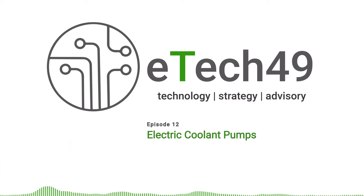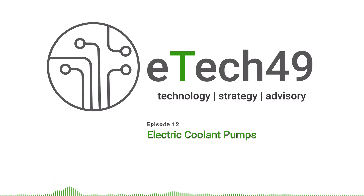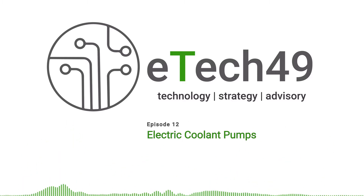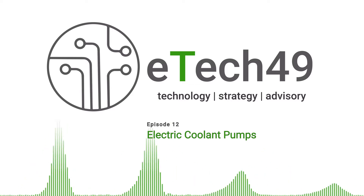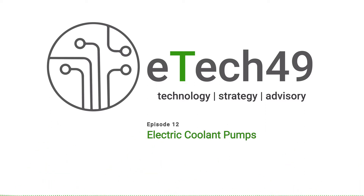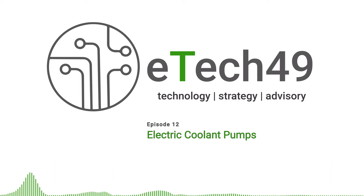Today we're going to talk about something that's a really small but very important part of every EV driveline, and it's something that's a major part of our business here at Avid. We're going to talk about pumps and in particular coolant pumps. Coolant pumps are required for cooling - basically to pump coolant around the EV driveline. Even in a very efficient electric vehicle powertrain there are still cooling requirements for the motors, the power electronics, cooling and heating the battery system, and of course providing heating and cooling for the occupants. Typically we circulate a water-glycol mix around the vehicle cooling system, and to do that we need a pump.